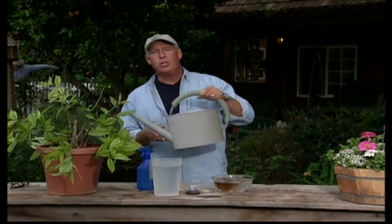It'll look bad, so hide it away somewhere. Every time you go to use your watering can on the plant with chlorosis, add a couple of tablespoons of this to your water, and as you water you will be solving the iron problem.